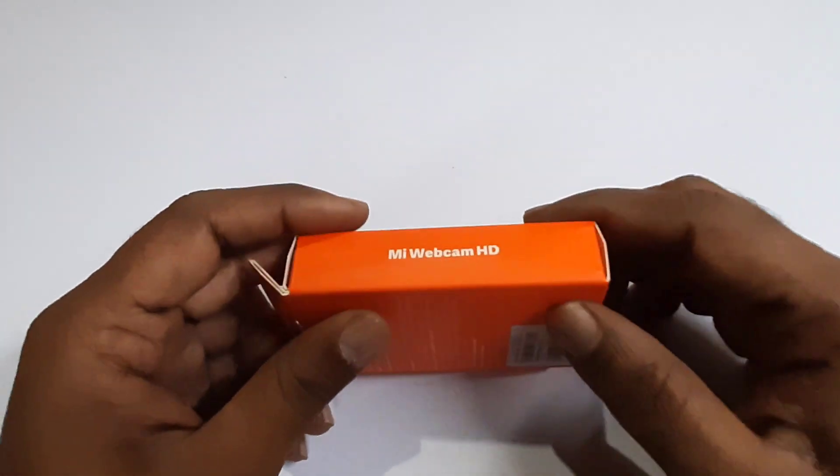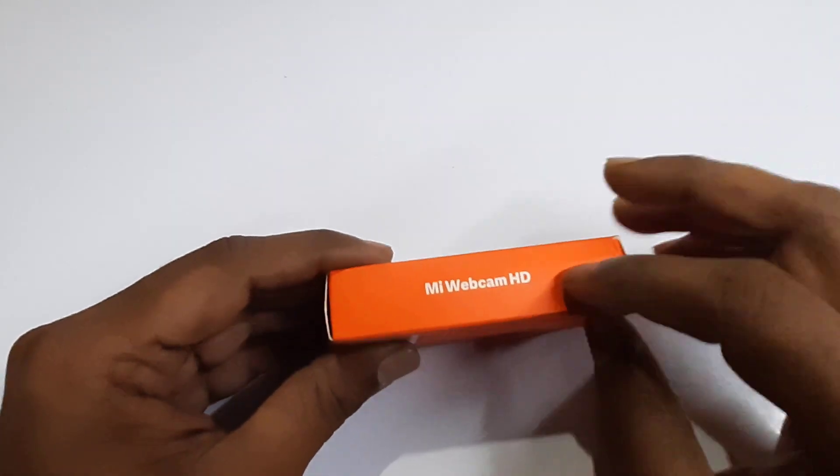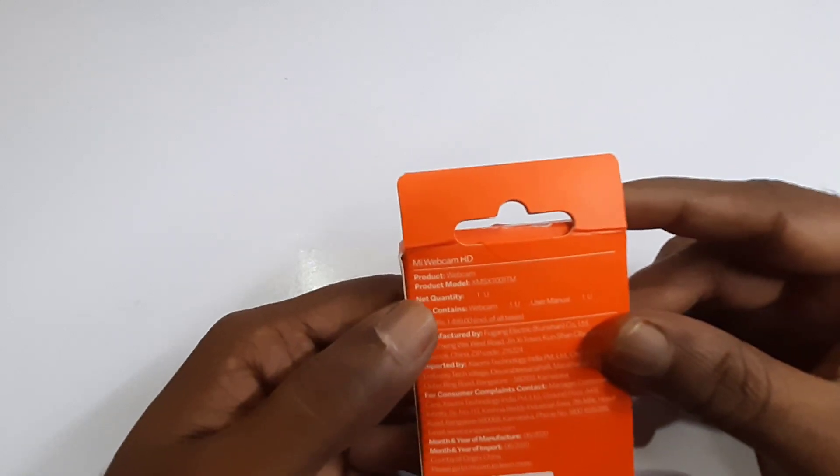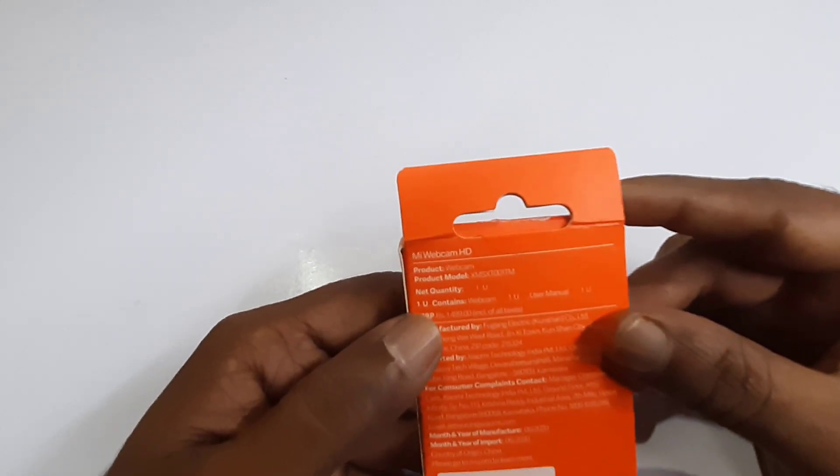We can use the HDMI webcam with a handle. We can also check the product webcam and model number.